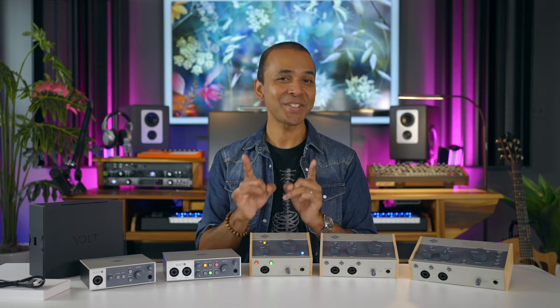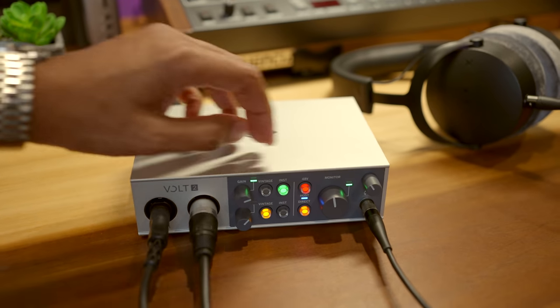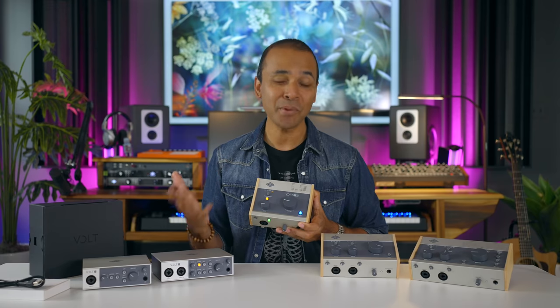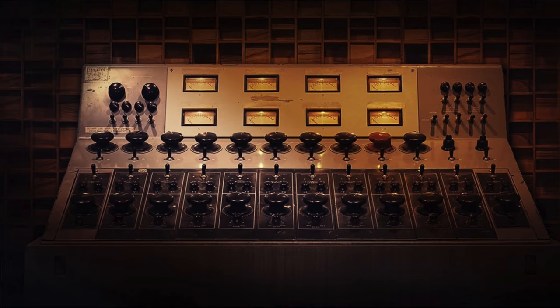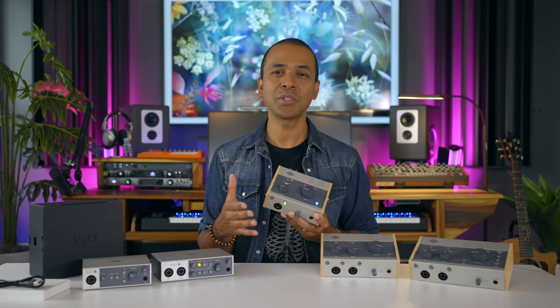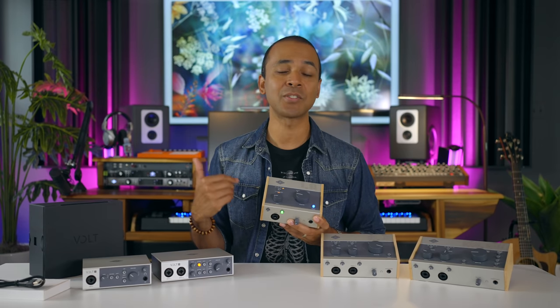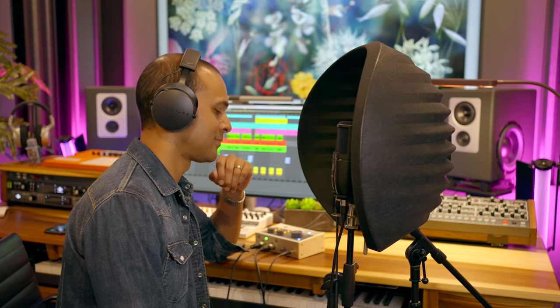Now here's the first unique feature: every Volt has a vintage button. Activating the vintage mode gives you the sound of a classic 610 preamp while you're recording. What's the big deal with the 610 preamp? A 610 preamp is a classic preamp used in tons of professional recordings over the years — audio engineers and producers love the sonic flavor it adds. What you're listening for is more presence, harmonics, and it's much more important to hear this in the mix.